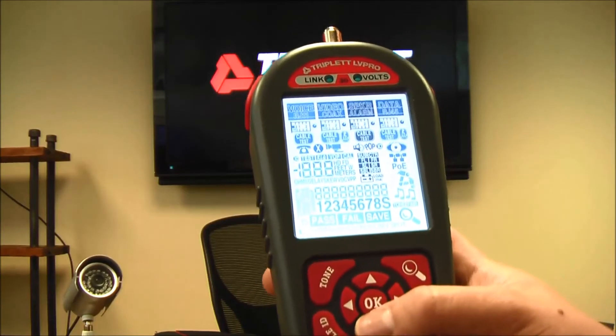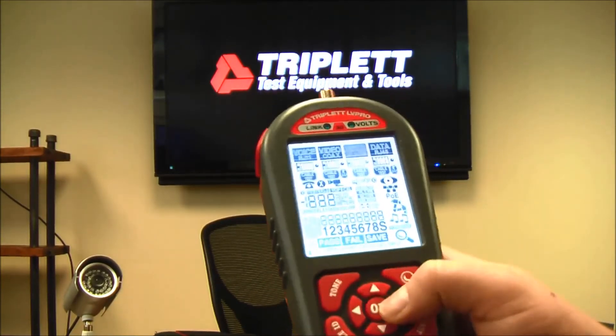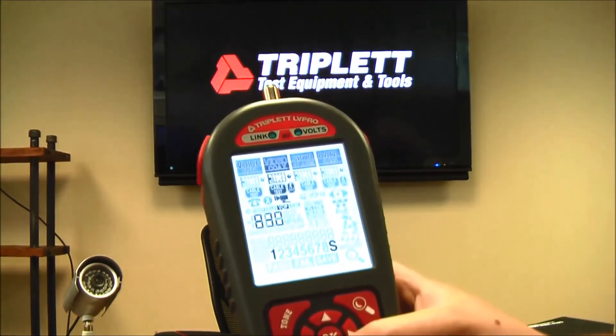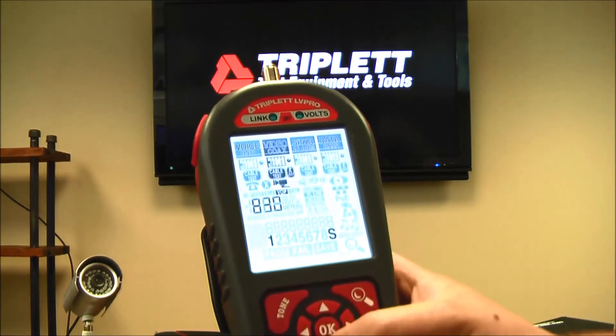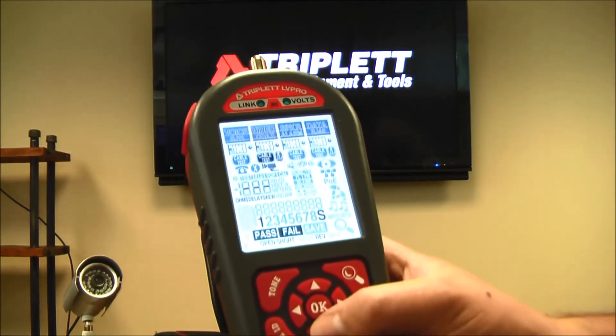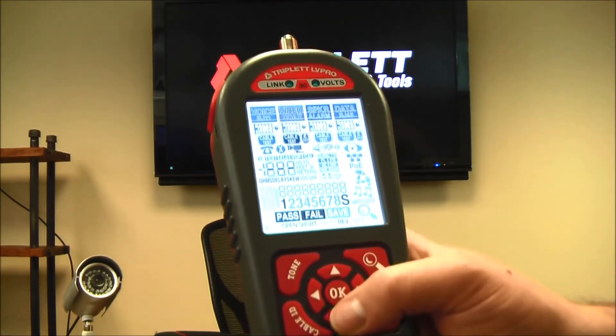Moving on to the video coax section. With a coax cable, I'll be able to measure the cable length and do a cable test to check the ohms, skew, and delay, and verify there are no opens, shorts, or reverses — giving an easy pass/fail result just like you saw with RJ45.